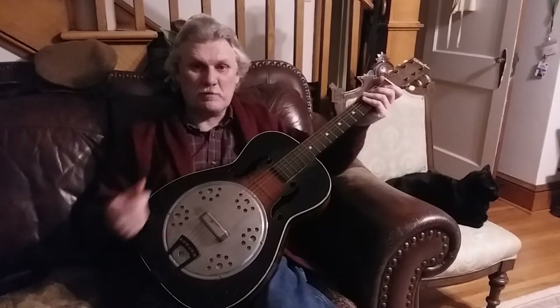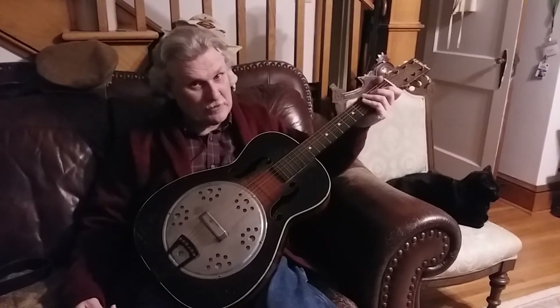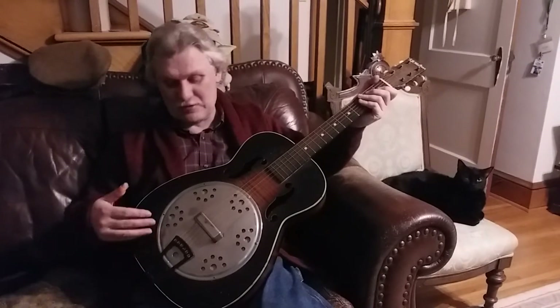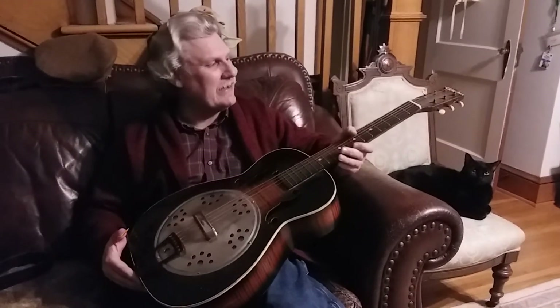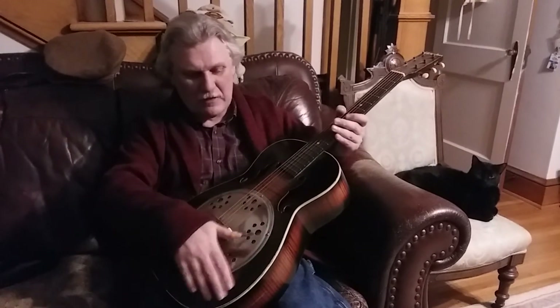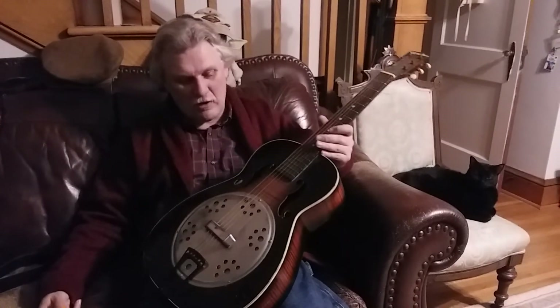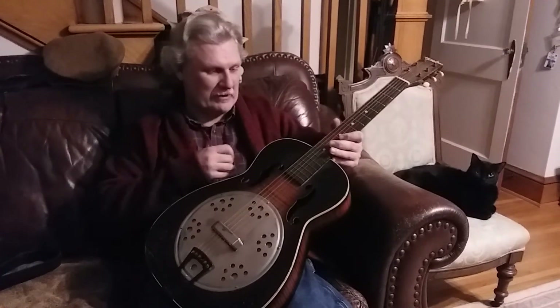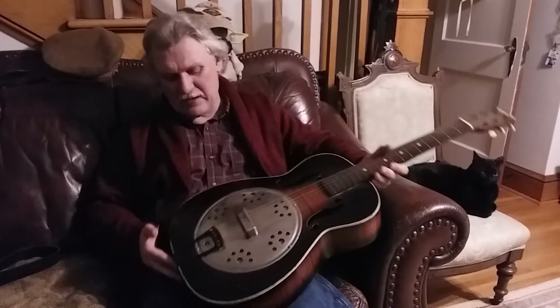This guitar was probably every bit of five dollars new, so a lot of them got used in bar fights and a lot just disintegrated over the years, so it's very unusual to find one now. I remember when I was a kid you'd see one once in a while hanging on somebody's wall or in an old barn, and I've found pieces of them where they come unglued.